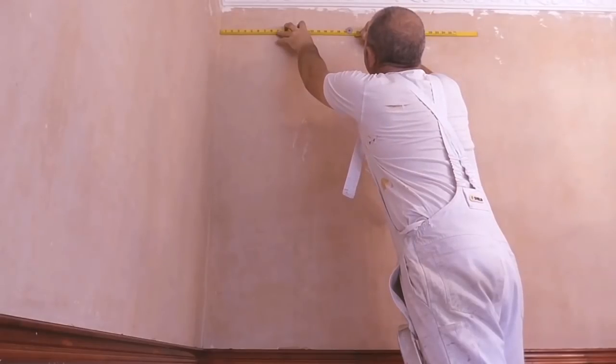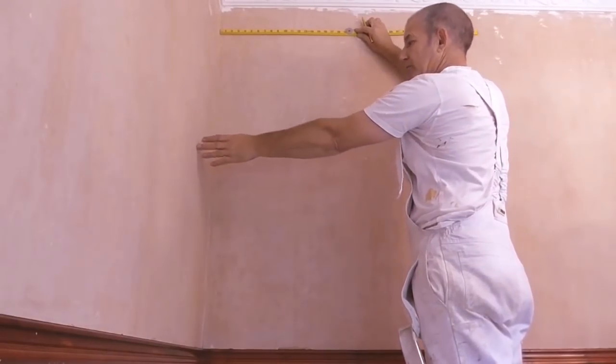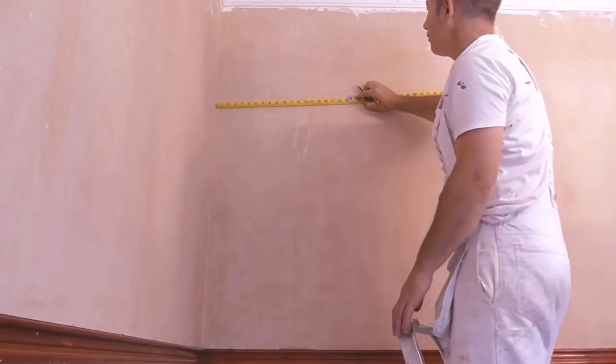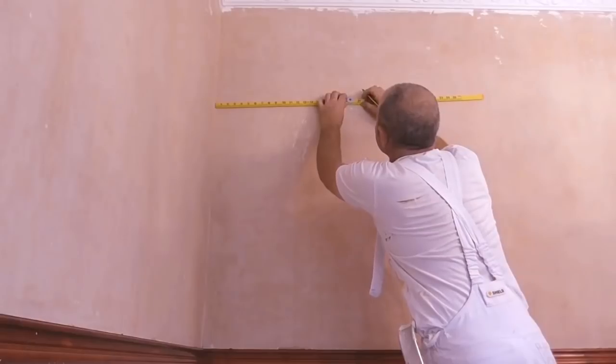Make sure you're accurate with all your marking. Because this wall may be kicking out, I'm going to make a series of marks down the wall.